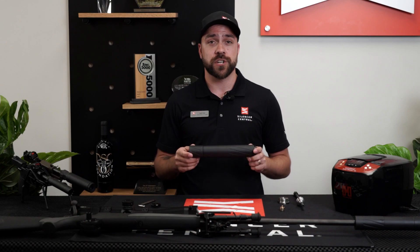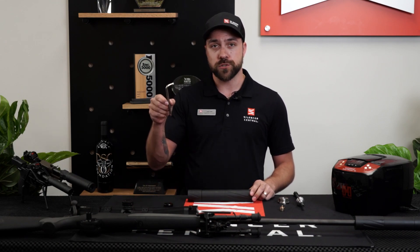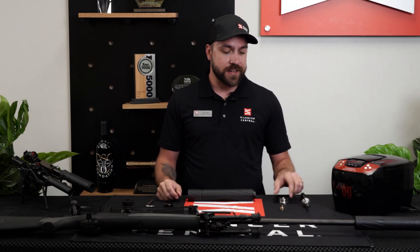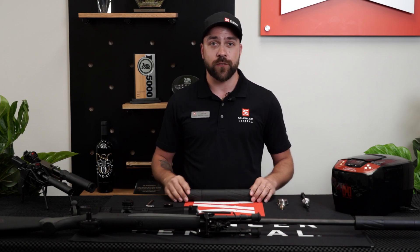To start, there's a few tools that you're gonna need. You're gonna need your takedown tool, your Torx wrench, the baffle removal tool, and the special Banish 46 adapter, so that way you can easily break down the Banish 46.